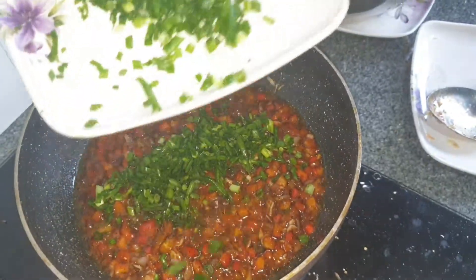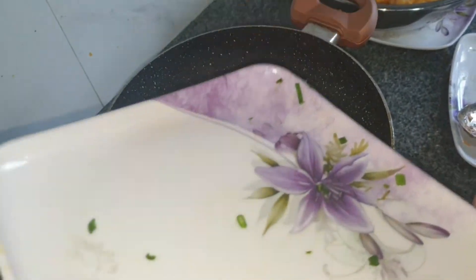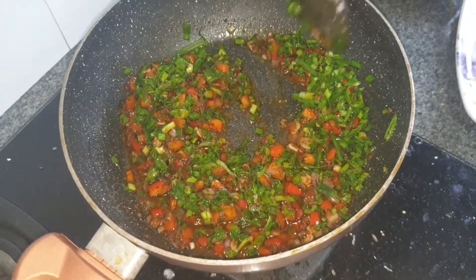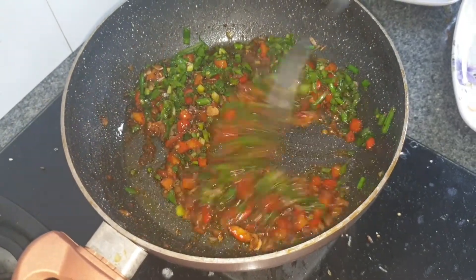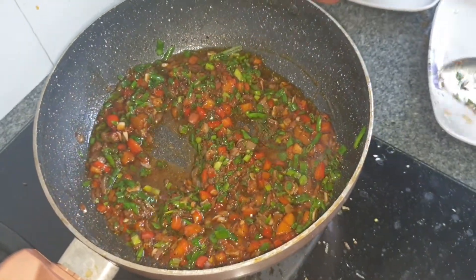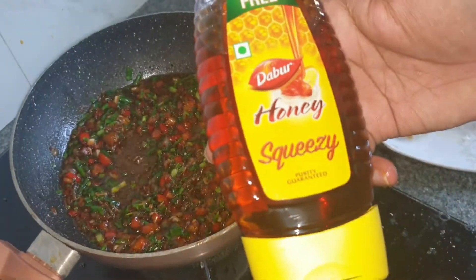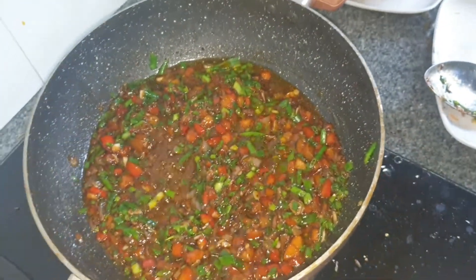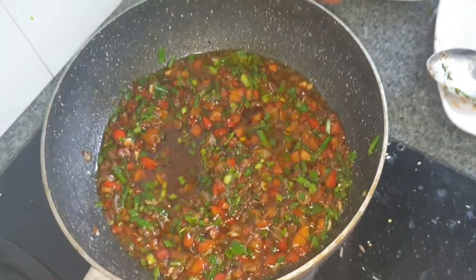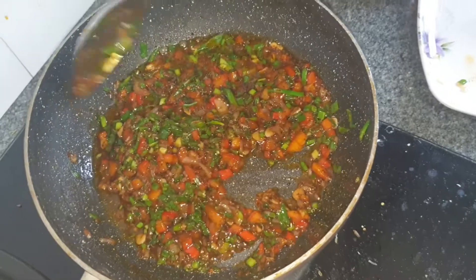Then I'm adding the spring onions and mixing them well, cooking for about a minute. Now I turn the flame to low and add in some honey. Mix well again.